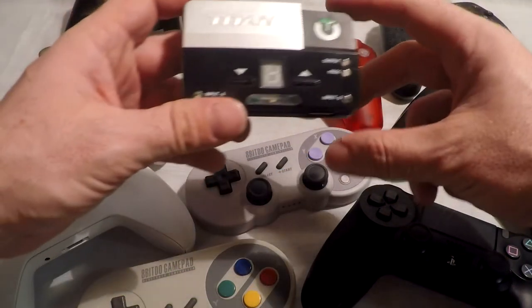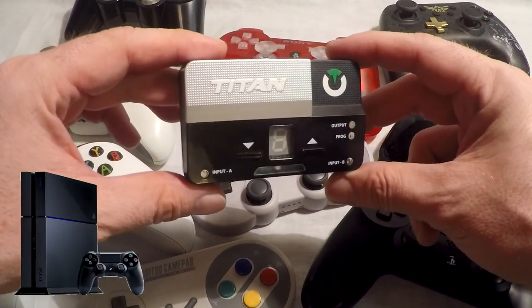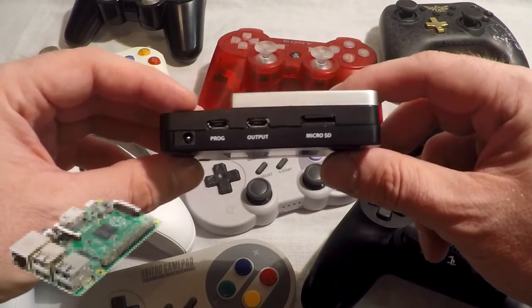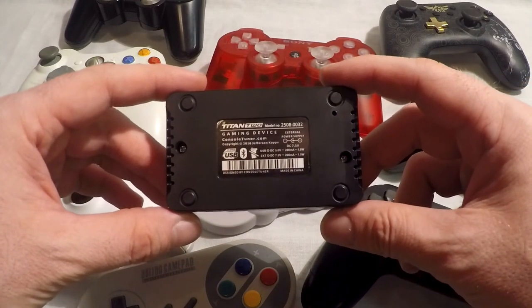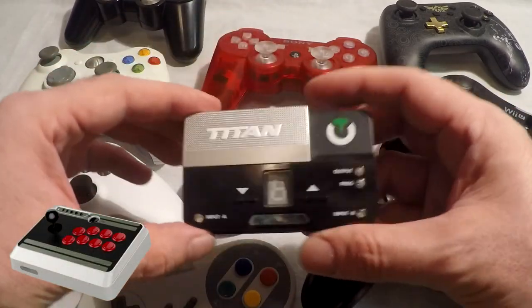The Titan 2 can connect to many different consoles including but not limited to the PlayStation 3 and 4, Xbox 360 and One, Nintendo Switch, Raspberry Pi, and more. It supports controllers from all of those consoles plus many more, including Retro-Bit and 8-BitDo controllers as well as arcade sticks.